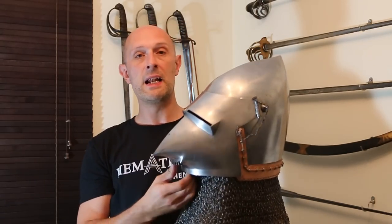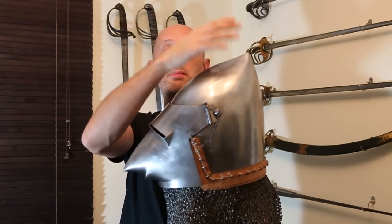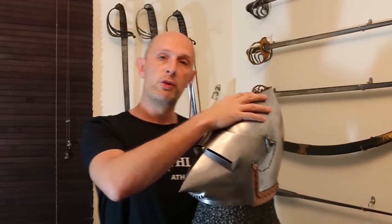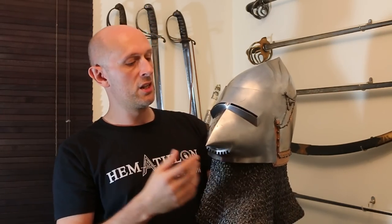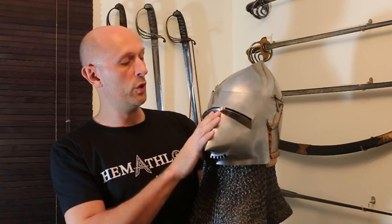Bassinets can come with various types of visor, but the bassinet itself is dictated by the shape of this helmet, quite a characteristic shape that was worn throughout the 14th century. But this type of visor really starts to appear commonly from about 1380 onwards, although they probably started to appear around 1370.